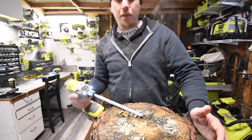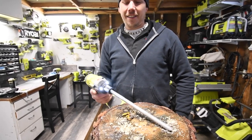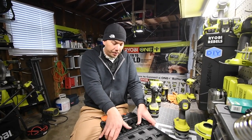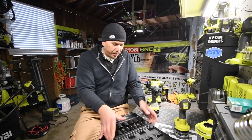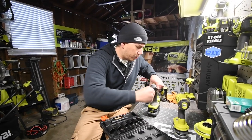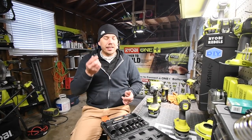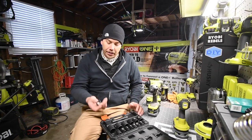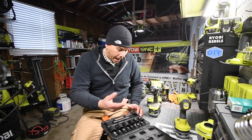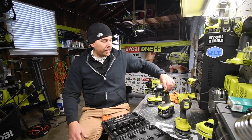That got it smoking — you can hear that sizzle. So that is the Tacklife impact-rated socket set, and these things are seriously awesome. I got them off Amazon for about 30 bucks. The inside still looks good — these things are seriously heavy-duty, they have some weight to them.